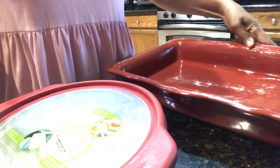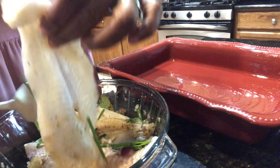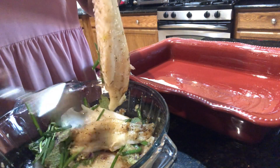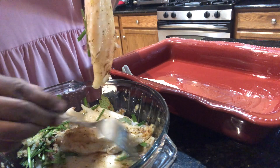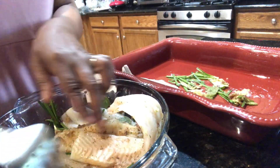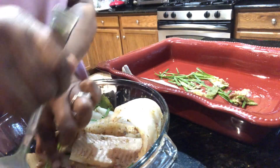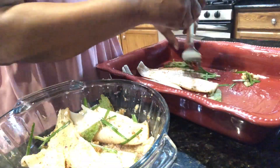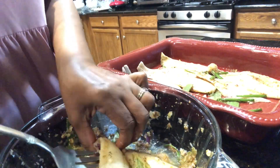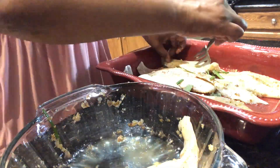Now I'm going to add the flounder to the dish and just lay them out like so. I think I want to scrape the green herbs as much as I can and put them at the bottom, then lay the fish out on top.